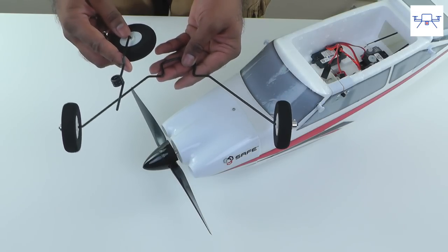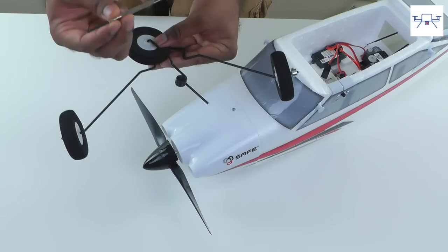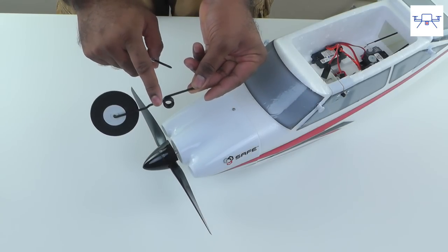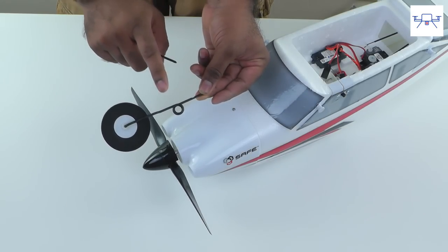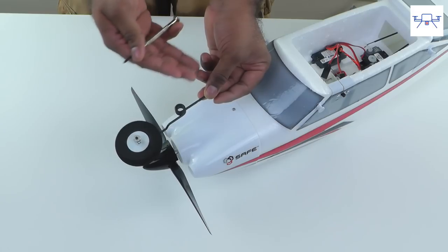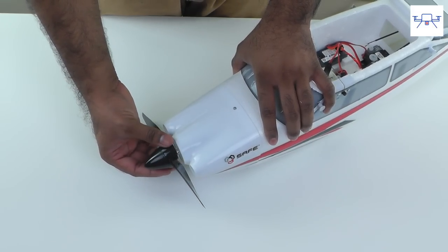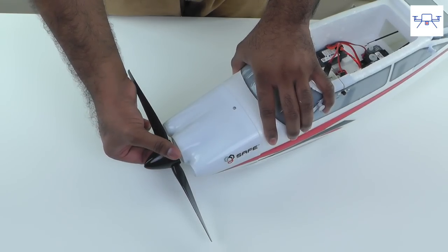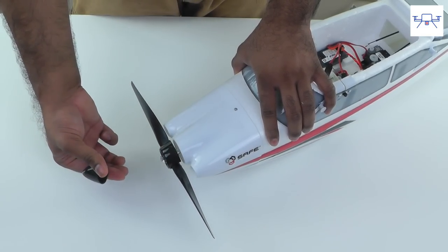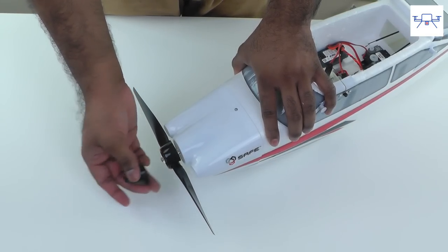We're going to install the landing gear on the Apprentice first. You'll need a screwdriver and a wrench. The first step is to install the front landing gear, which is a little annoying and unnecessary design-wise, but I'll show you how it's done. To do this we have to take the front spinner off — press down and pull. As you can see, the spinner comes right off.